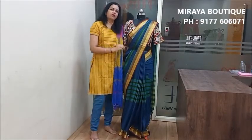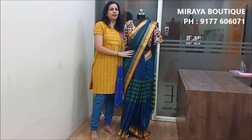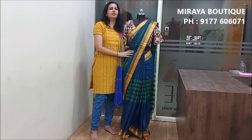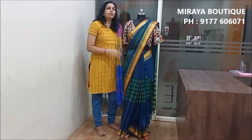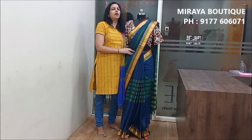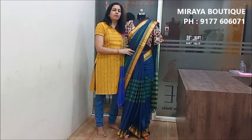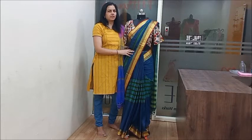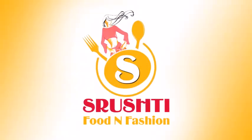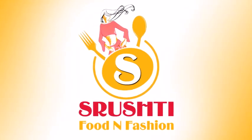So, if you follow these styling tips, you can look beautiful. If you like this video, please share it with your friends and subscribe. If you have any suggestions or interesting video ideas, please comment. Share your videos with us. See you next time.